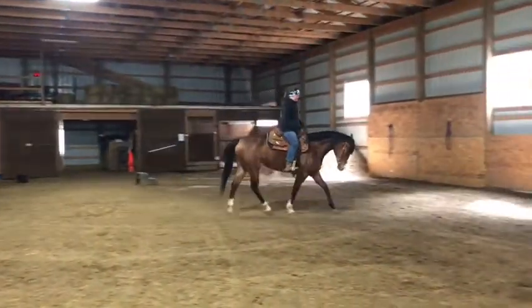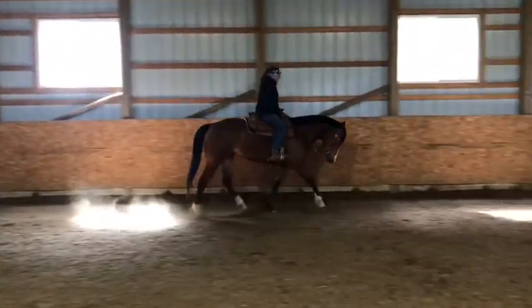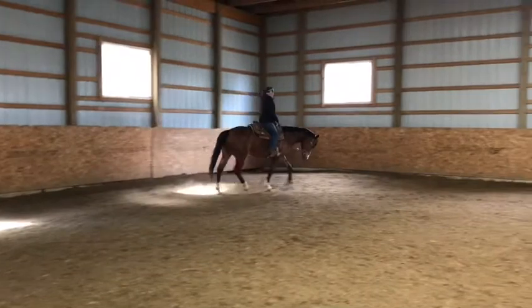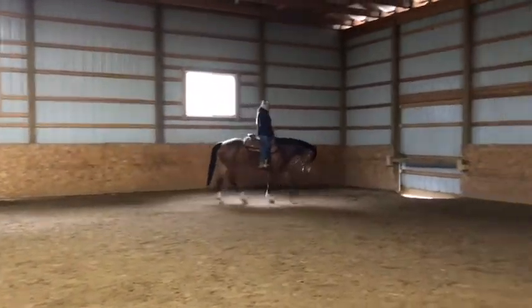I've been doing a lot of moving her out, pushing her up into a long trot, because she has a nice little jog, but she's kind of getting stuck. Like she does a little pitter-patter jog — she's not reaching, not stretching out. Like she gets sticky on her feet.